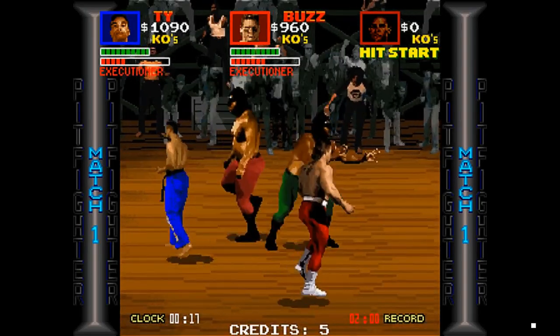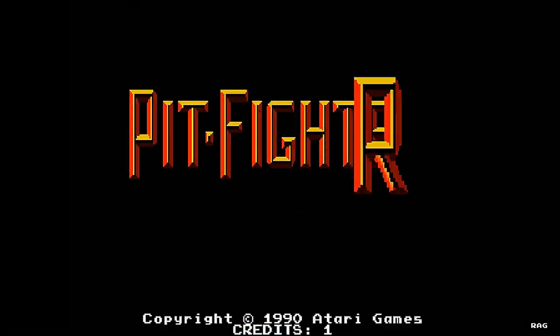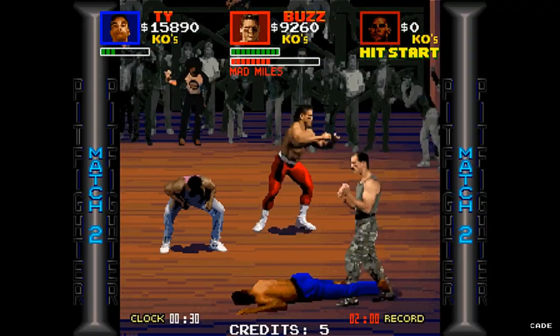Welcome to Retro Arcade Reviews, my name is Jon and in this episode we will be reviewing the arcade classic Pit Fighter. Pit Fighter is a fighting game that was developed by Atari Games in 1990.